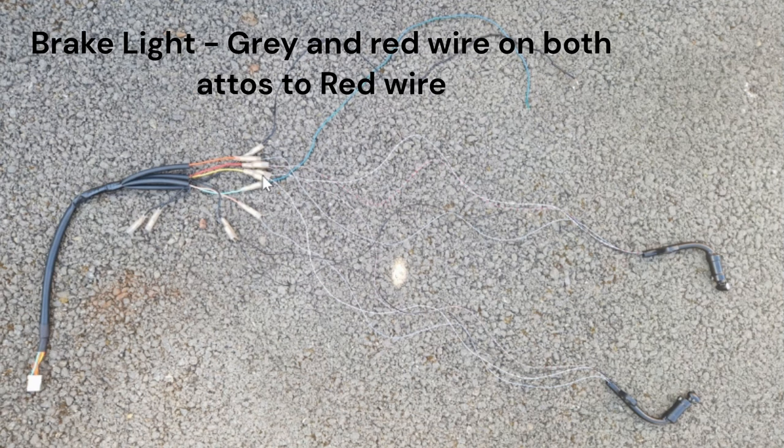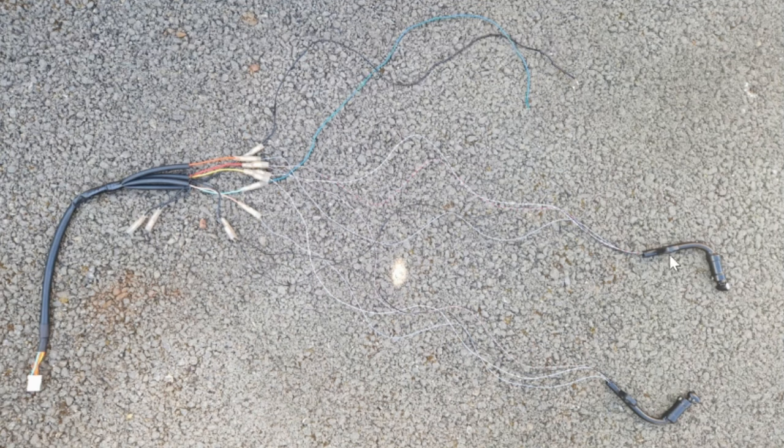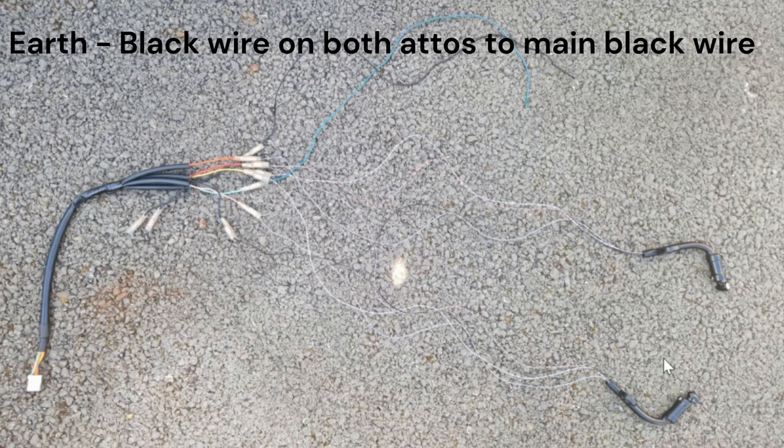For the brake lights, it's a grey and red wire on each Ato going into the red wire on the harness. The earth or neutral on both Atos needs to go into the earth or neutral on the harness. That's how the Atos are wired up. There's also an auxiliary connection which is for your license plate light.